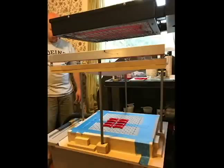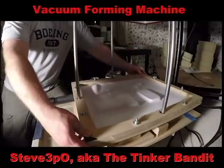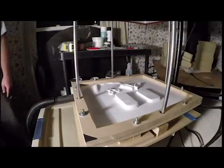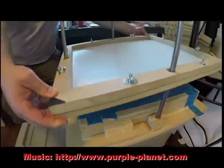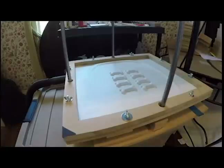Hi everyone, Steve Threepio here, and today I'm making a vacuum forming machine. These are great for making molds, costumes, masks, product packaging, and practically anything you want to turn into plastic forms. I showed you how to turn foam into brass with the Seahawks keychains. Now I'll show you how to turn practically anything into plastic.